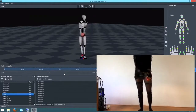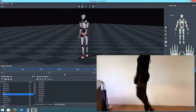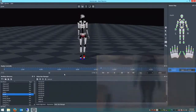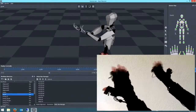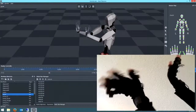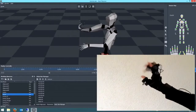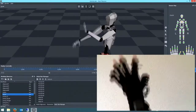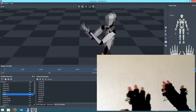I can only say that I'm very pleased that this technology is available at a very reasonable low price. If you've got a project that requires motion capture, I would definitely recommend the Perception Neuron. Okay, this is the end — hopefully you liked it.